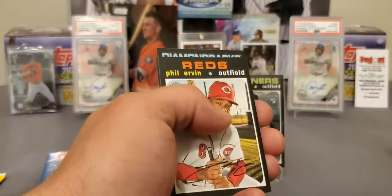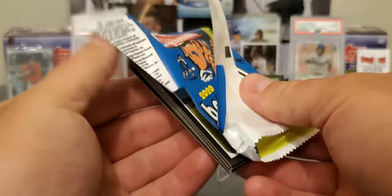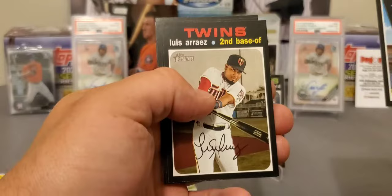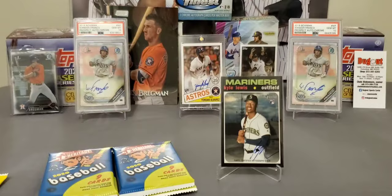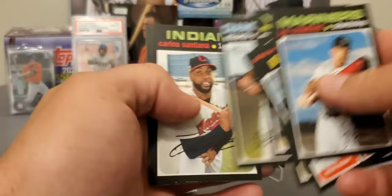I've probably missed over a couple of them, but I'll go back at the end. Jack Flaherty — did I say it right that time? Luis Arias. Lucas Giolito — that's a short print, number 416. Gerrit Cole. I think they print certain short prints more than others, because I don't think there's been a whole ton of Mike Trout short prints pulled — I haven't seen many, even on video. Mike Ford. Scherzer.